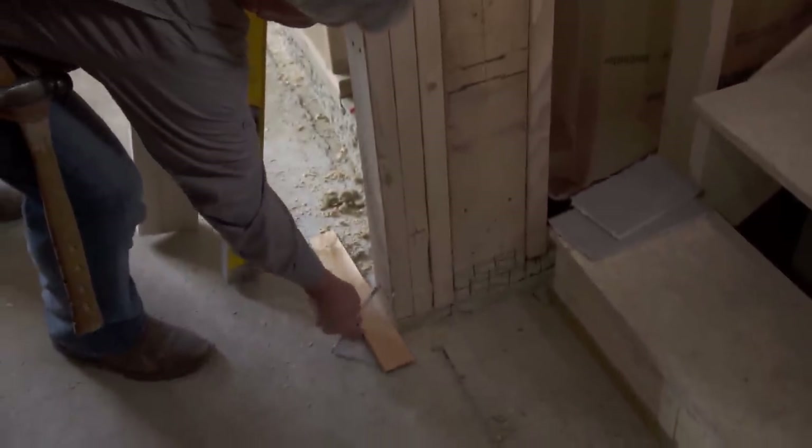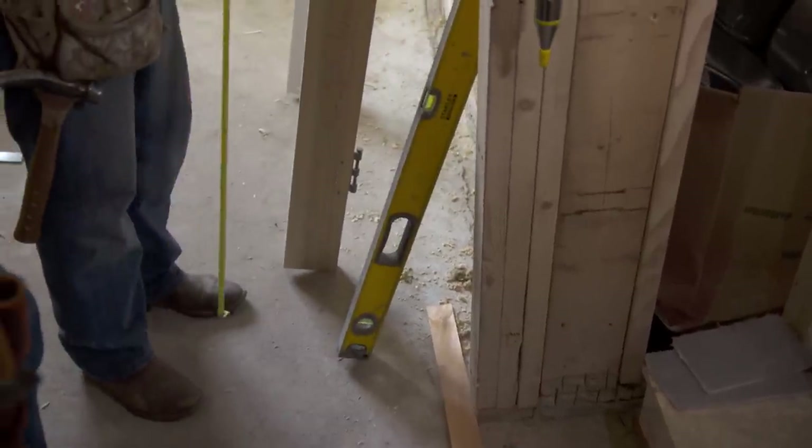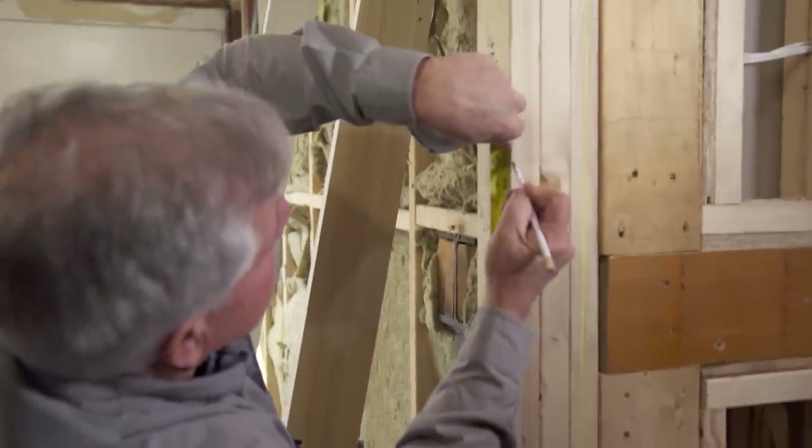Take the shingles and lay them right here on the floor — that allows for the tile thickness. Now I'm going to take my sixty-inch measurement right here and bring it up, and I'm going to mark right here sixty inches.